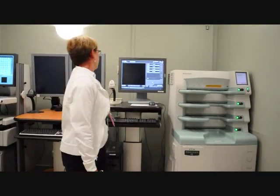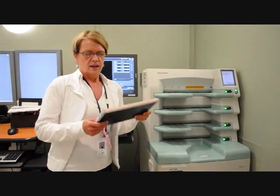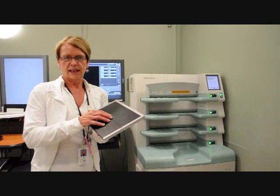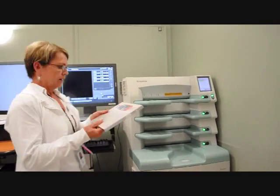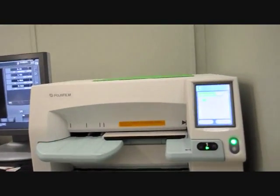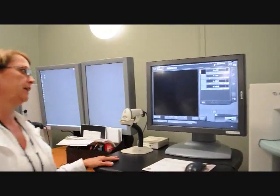This is our CR reader and our PAC system. The purpose of the CR reader is to change our images into digital images. The imaging plate is placed into the machine and an exposure is made. After the exposure, the imaging plate converts the image into a light image. We then scan the imaging plate and put it into the reader. A laser beam scans the light and produces our digital image here on the screen, which you'll see shortly.